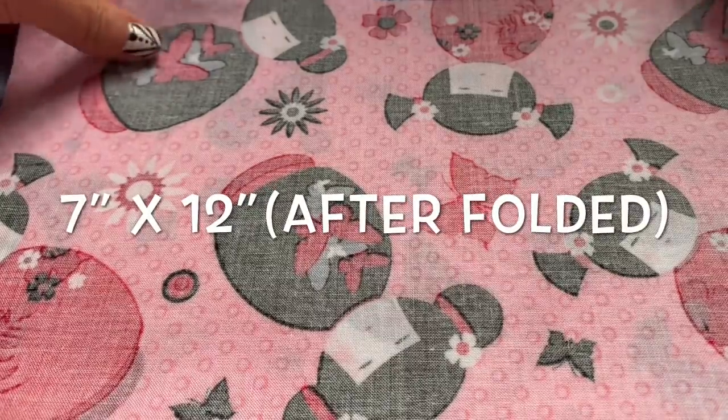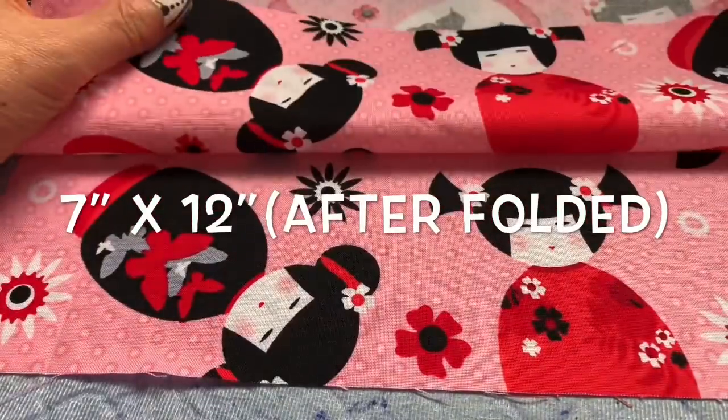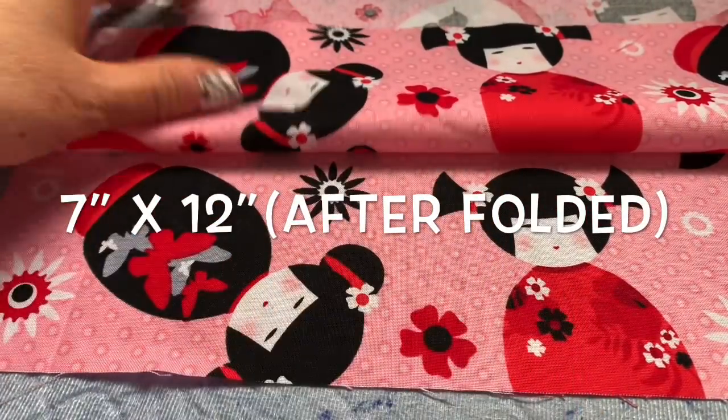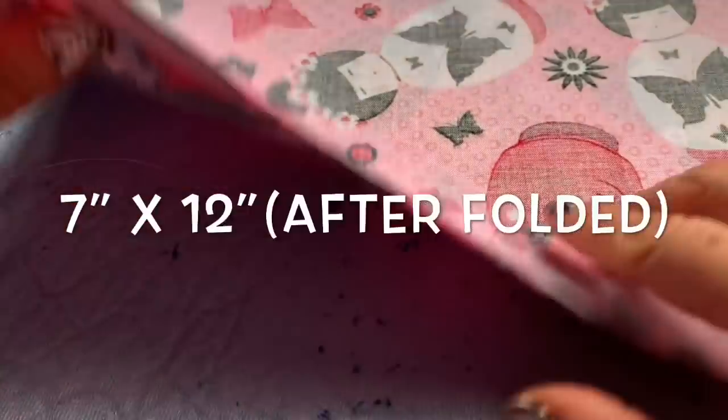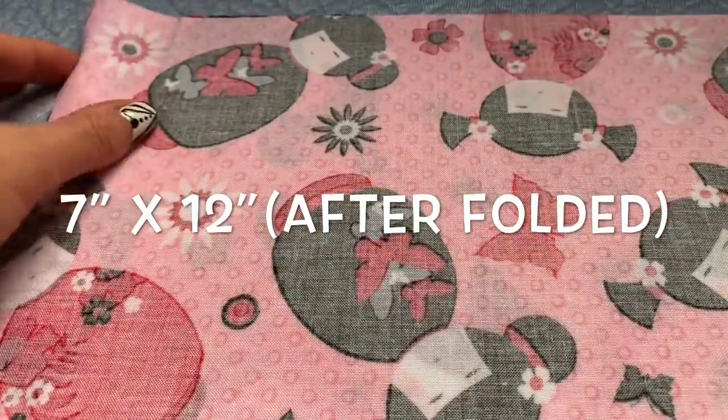Hi everyone, today I'm going to show you another beautiful fabric and face mask. Look at this — it's a Japanese doll fabric. I purchased this online. Everyone, check everything: the measurement, the material. Please go up to my description and check the information there.